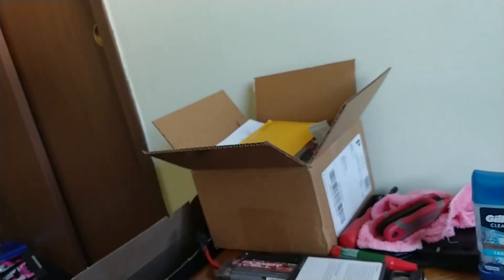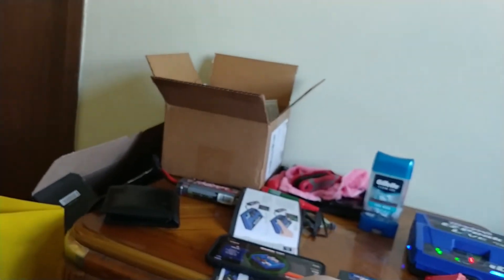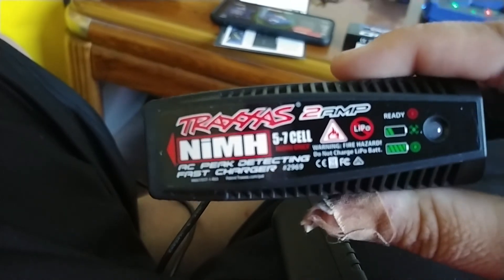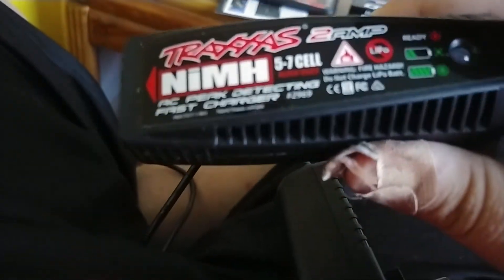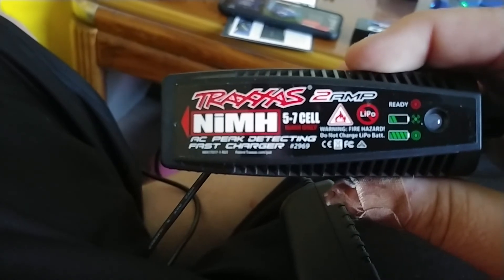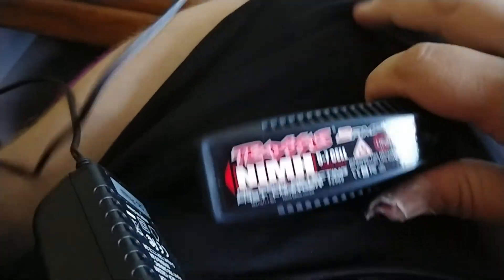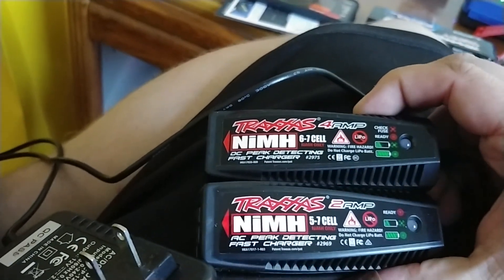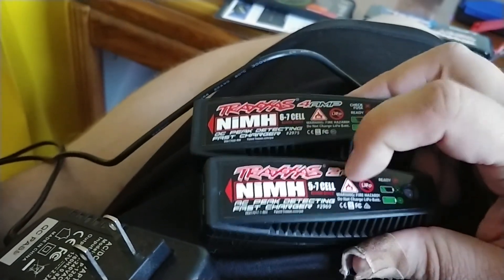This is the one that comes with the car — I have the regular one, this is the car charger one. This is the one you can buy extra in the store — this is the two-amp version. It's good for five to seven cells for the nickel-metal. The one that comes with them is a four-amp that you can plug into your car — six to seven cells with the four-amp, five to seven with these ones.